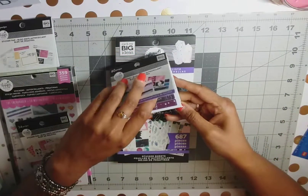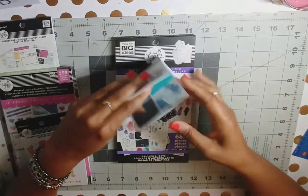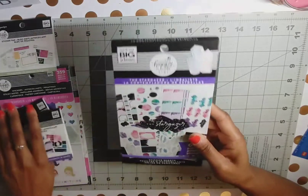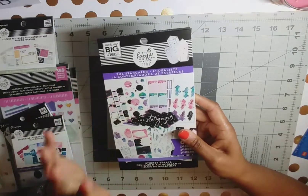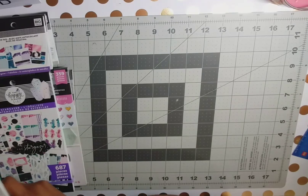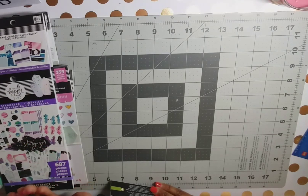I grabbed the Stargazer sticker pad — I love love love this purple foil, it is so pretty, and the teal foil too. I also grabbed the classic size Stargazer sticker book for the same reason as the Encourager: I don't feel the need to get the mini when I can make the classic size work in either the mini or classic planner. That is what I got from the Stargazer line.